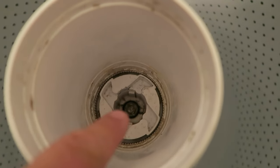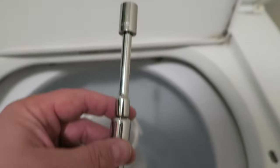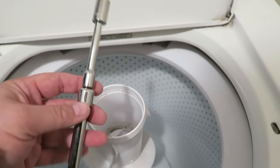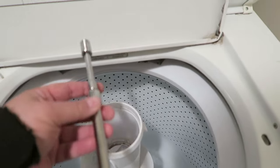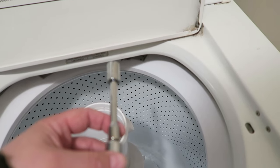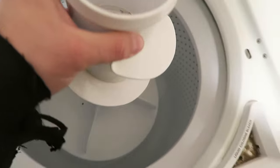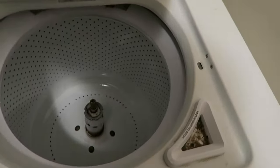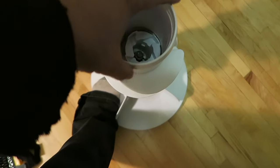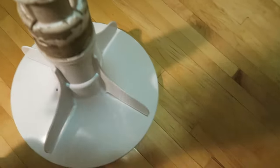There's an 11mm bolt right there. We're going to utilize an 11mm socket and an extension bar to get down there because it is a bit of a reach. Depending on what you have around will determine how you do this — I'm just going to use a regular socket wrench. With that loosened, we're just going to pull that completely out. You want it to come completely clean from the base — just put your foot on the base and pop it completely off, separating it completely.